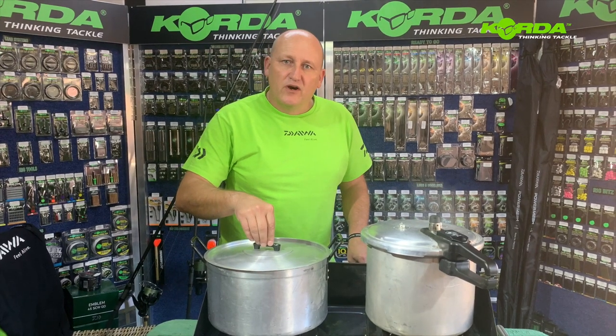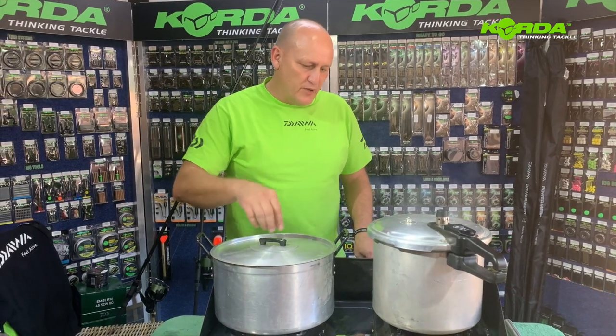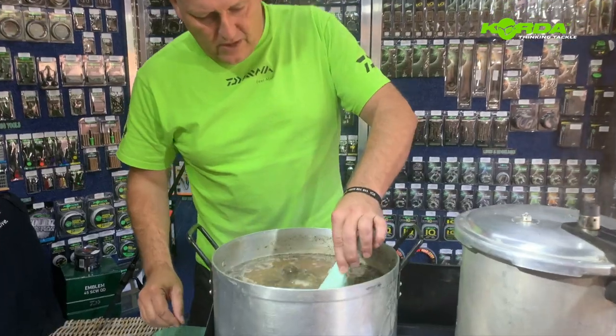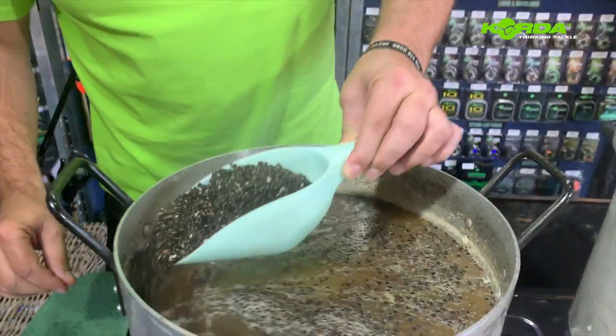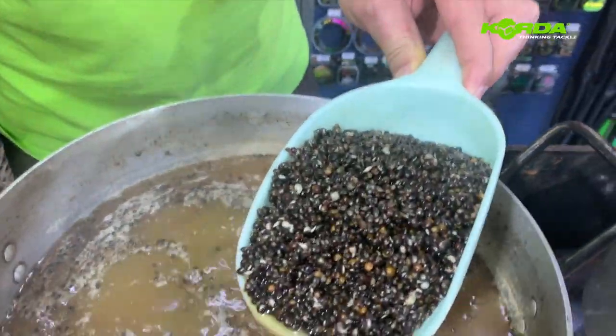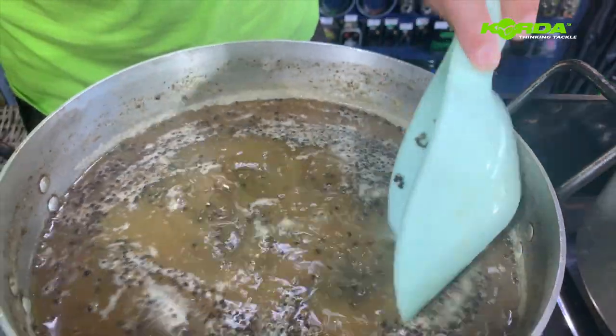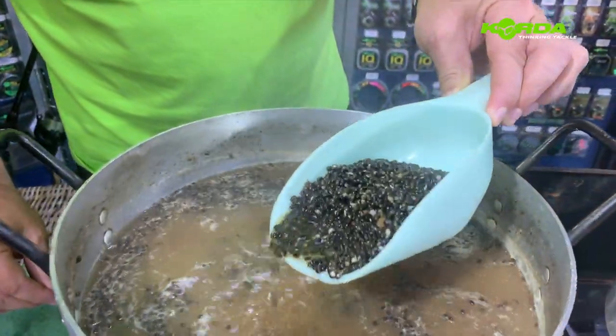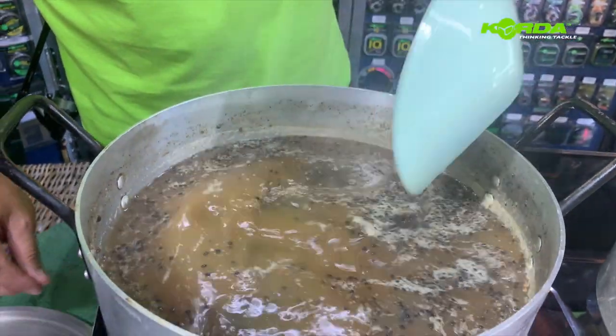We are half an hour in and the pressure cooker is sizzling quite nicely. Let's have a look at what the hemp seed is doing — you'll notice some of the seeds are starting to split open. I think we'll let this simmer for another 10 or 12 minutes and then remove it from the heat.